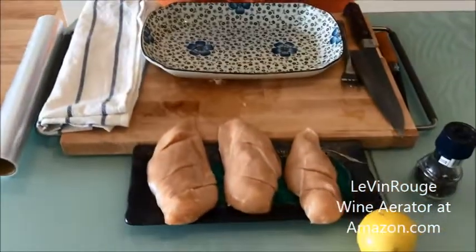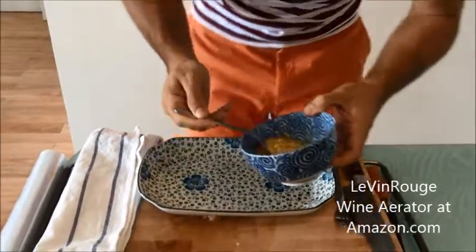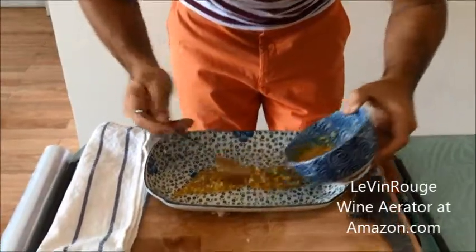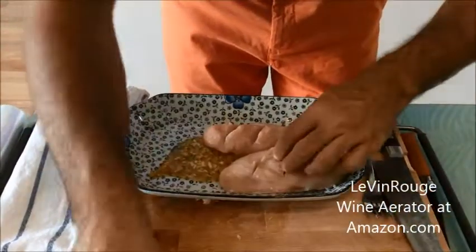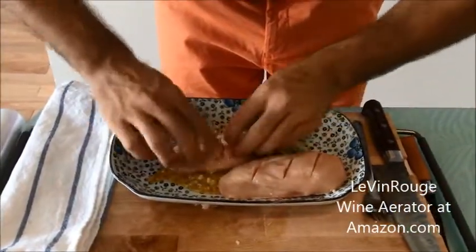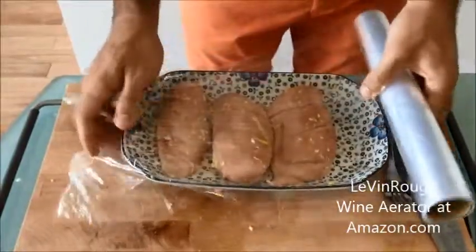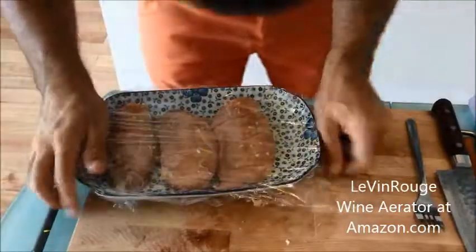I put half of my marinade in my plate to coat my pieces of chicken, because we will use the other half for the cooking of the chicken in the oven. I roll them in the marinade right now and put it in the fridge for an hour in order for the marinade to go through the meat.